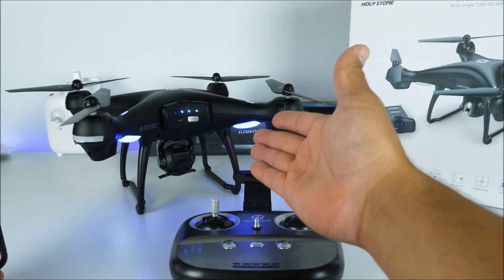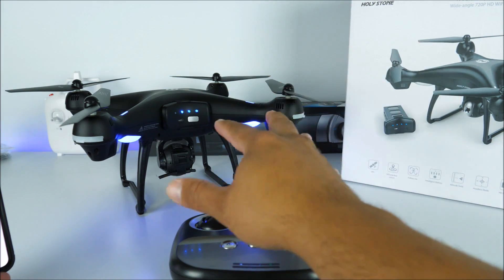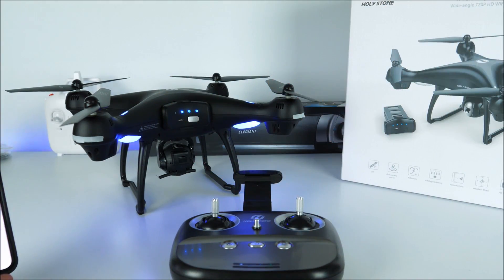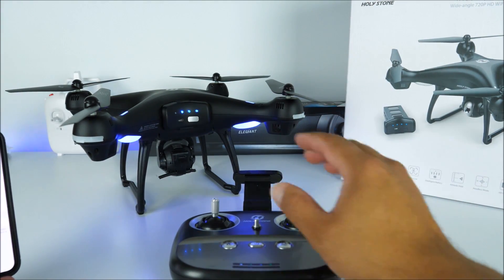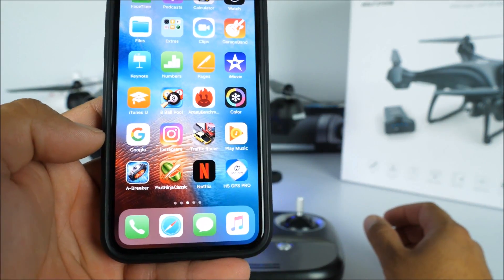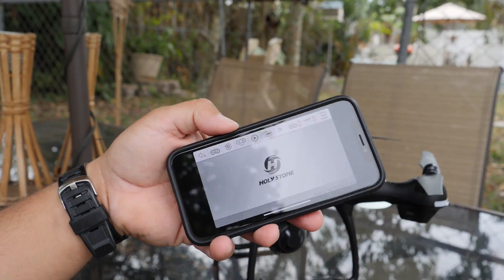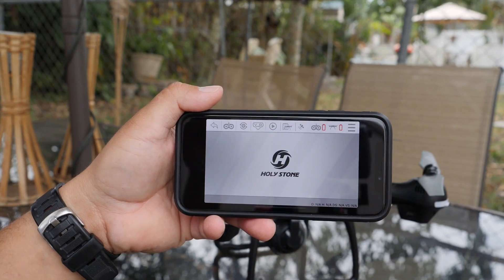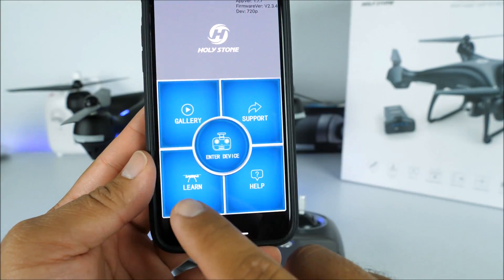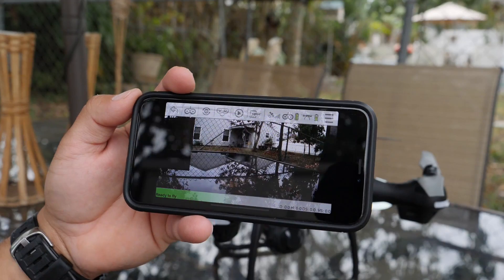The drone has already acquired a GPS signal because the lights are no longer blinking. When the lights are blinking it means the drone is attempting to grab a GPS signal — amazingly, inside the house it was able to do that. Now we are basically all set to go. To take off, first download the application called HS GPS Pro. Open it and it gives four options: Gallery for everything you've recorded, Firmware version for future upgrades, Support with learn and help, and Enter Device — in this case we choose Enter Device.